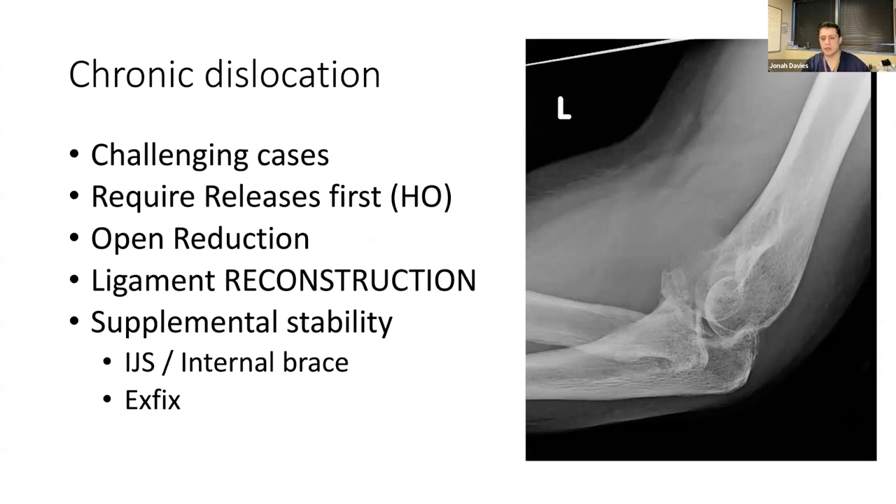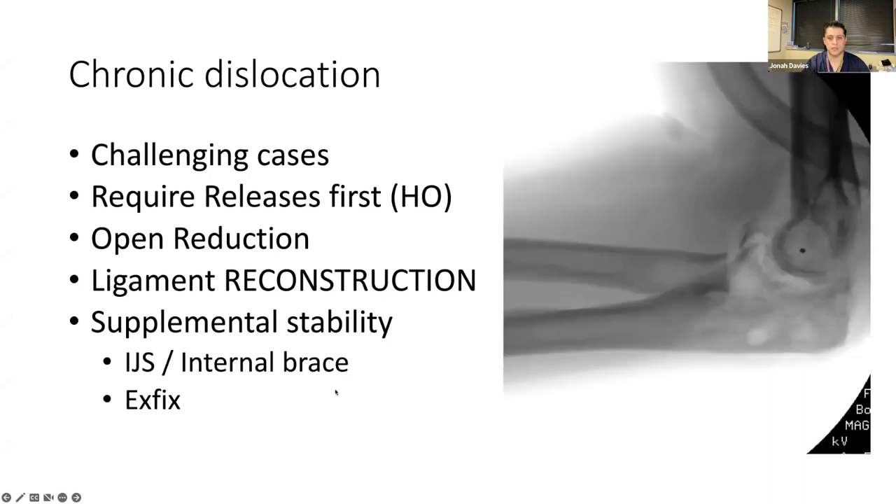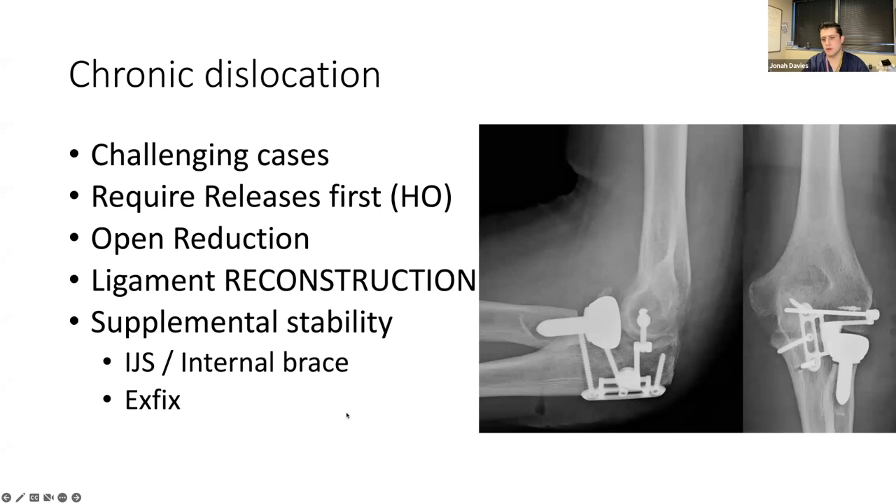Very challenging cases are when patients have chronic injuries — typically because they were referred elsewhere or the patient didn't know the elbow was dislocated and thought it was just a sprain. These are challenging because you have to make them more unstable before making them stable again. They typically have heterotopic ossification or scar tissue, so you have to release them, reduce them, reconstruct them, and typically add some sort of internal brace, internal joint stabilizer, and an external fixator. Here is what that looks like reduced, with an internal joint stabilizer — the elbow is quite stable.